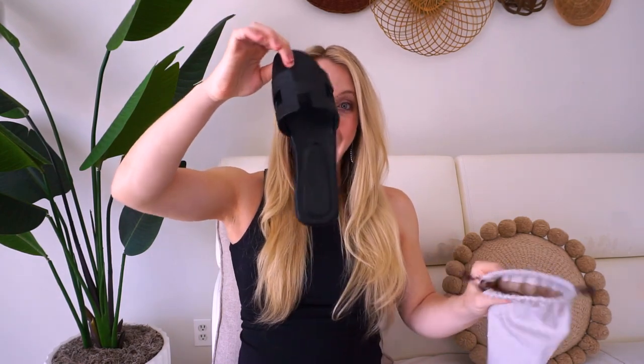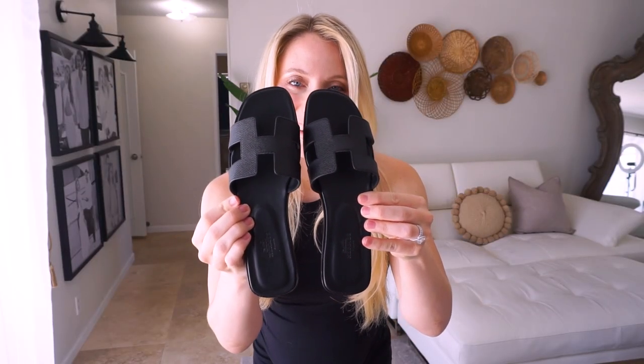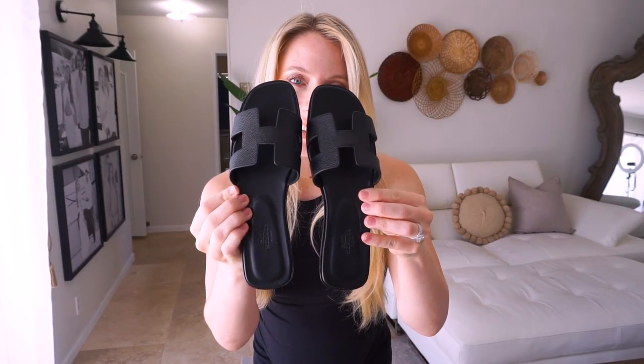I got the Hermes sandals. Love them. Let me get the other one. So pretty. I got the classic sandals and I got them in black. I love them. They are beautiful.